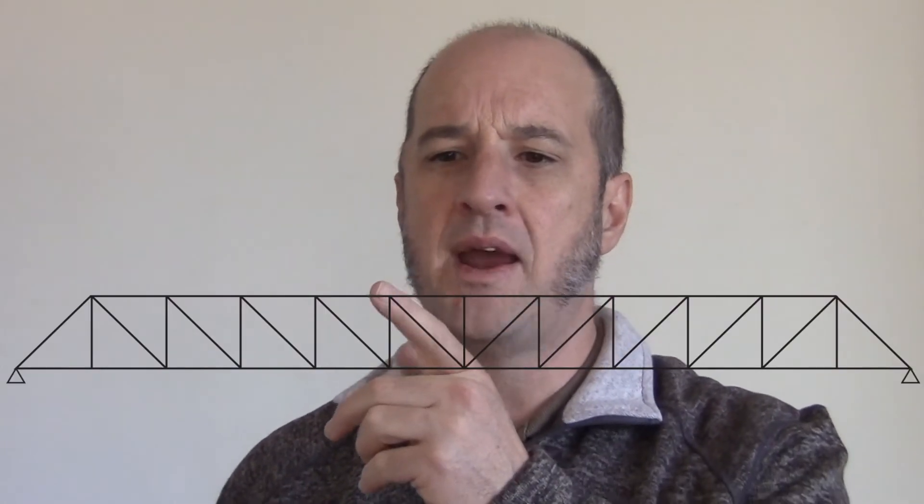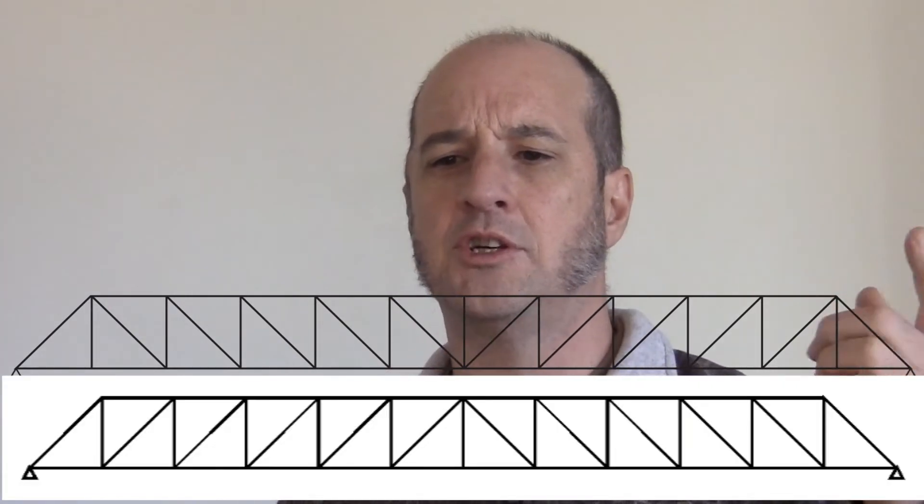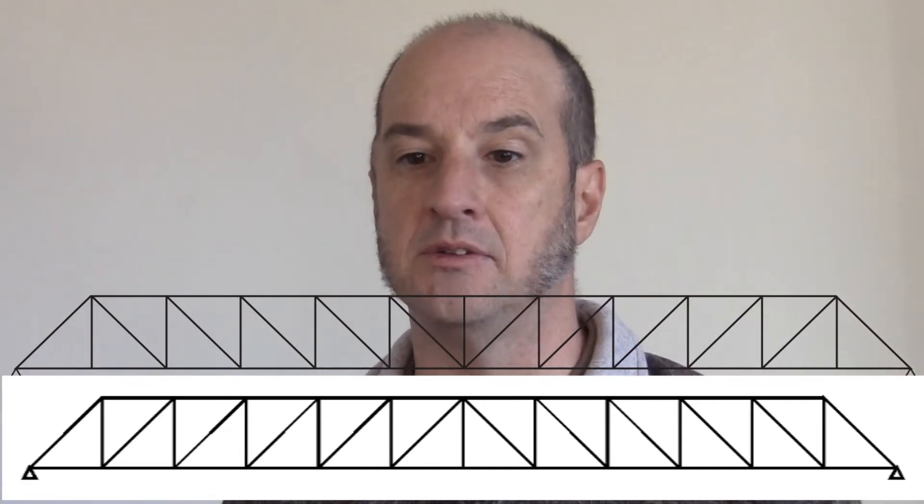Pratt was one of the first. He looked at a basic bridge with a static load, and proportioned it with mainly tension diagonals, and then named it after himself — this is a Pratt truss. Howie thought the diagonals should go the other way, so he made his version with mostly compression diagonals.